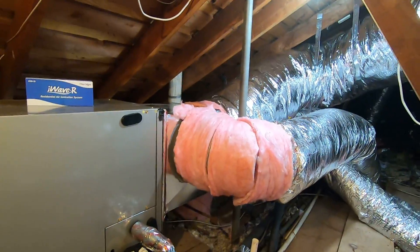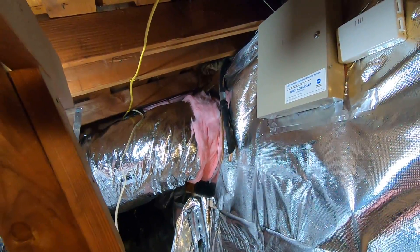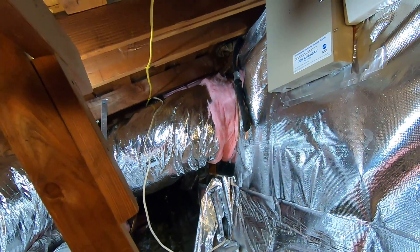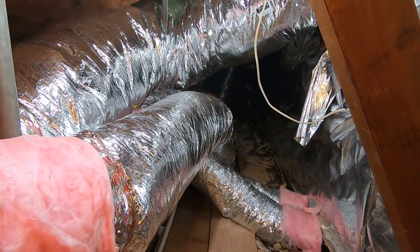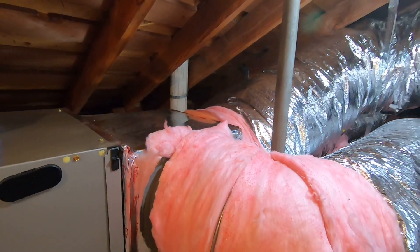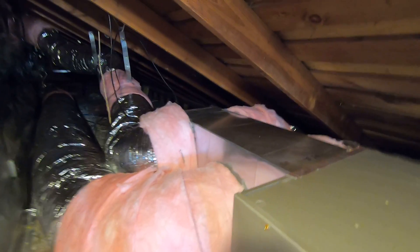These are all new R8 flex ducts. We have two returns: one large 18-inch duct for the upstairs pulling about 1,500 CFMs from that area — which was very hot and hard to keep cool in summers — and a 12-inch duct going downstairs, so we're pulling air from both levels. You can see the return plenum on one side and the supply plenum on the other side, with four supply ducts — two 14-inch and two 12-inch — providing plenty of airflow.